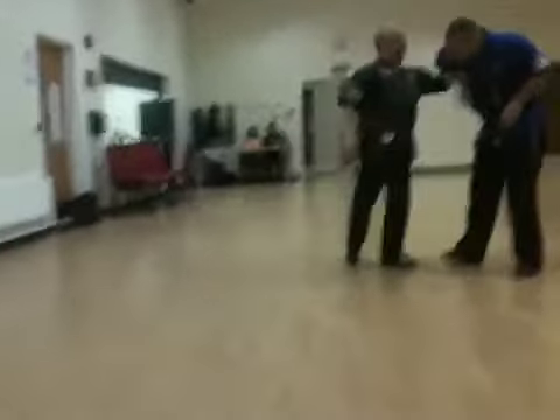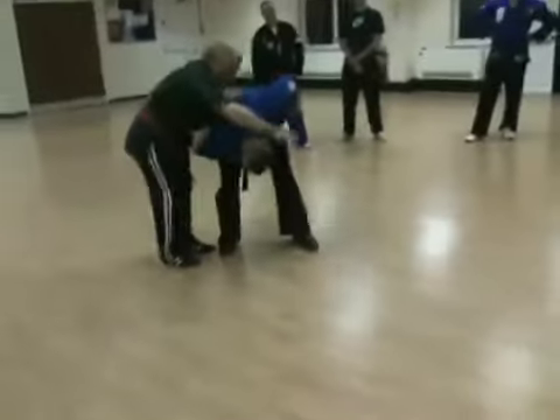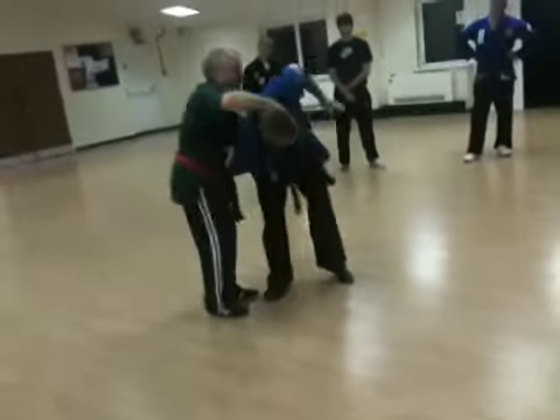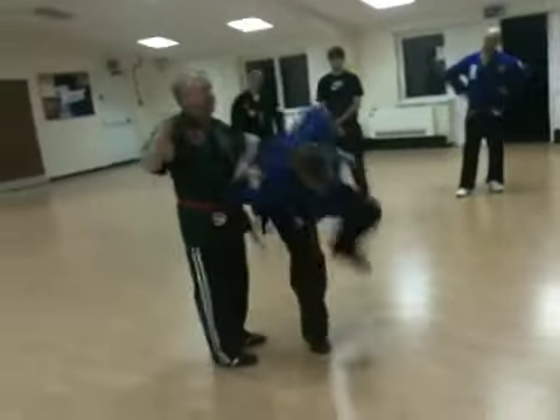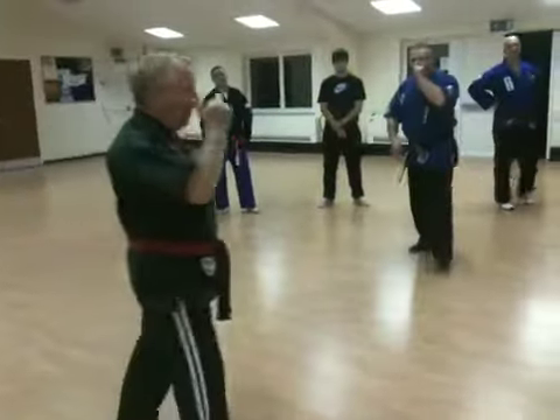So you're going to take out the back and into there. Then you're going to take into stomach nine. Cut into stomach nine. With the back and back.